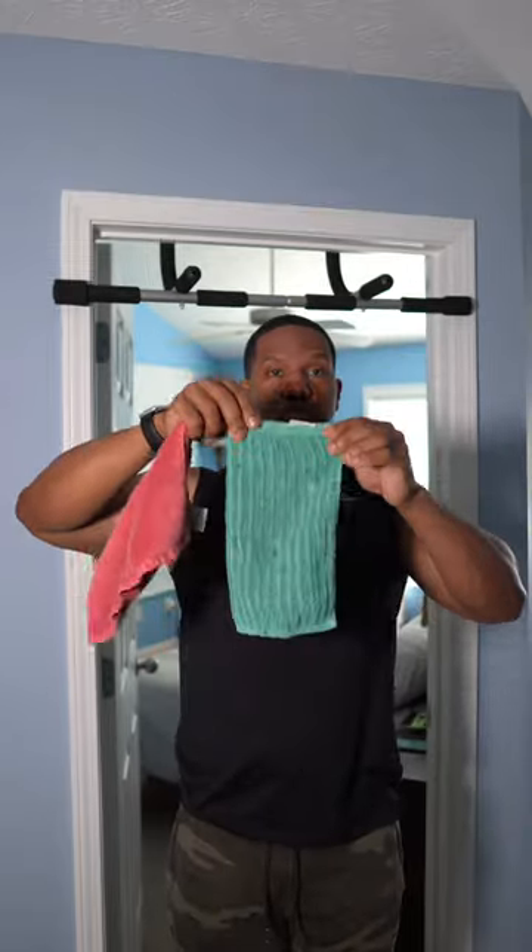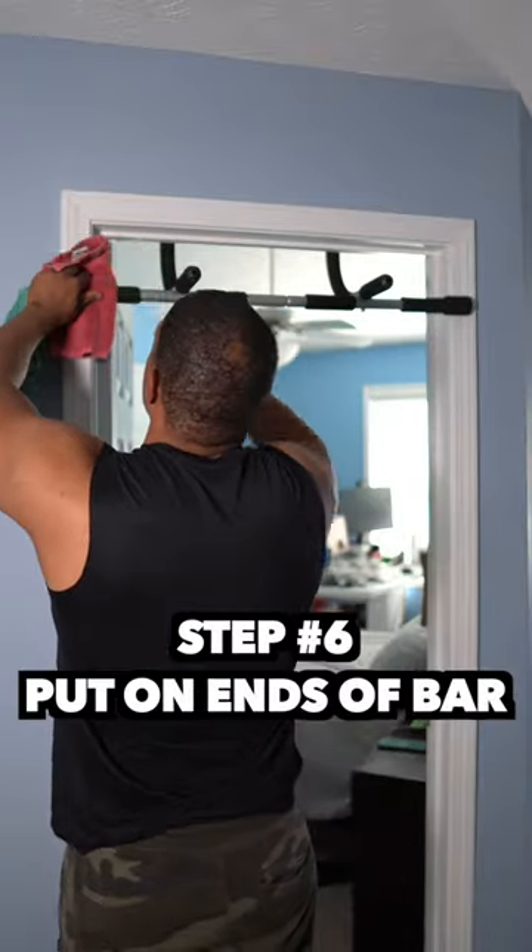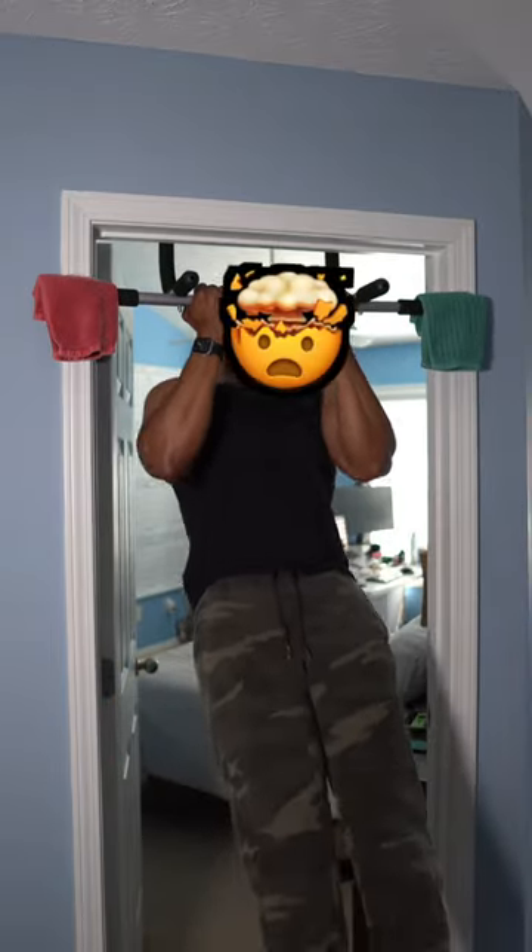You're going to grab two washcloths. Take one and fold it like this, then take the other one and fold it just like this. Now put them on the ends of the pull-up bar and make sure they're secure. Leave a comment and tell me how your mind was just blown.